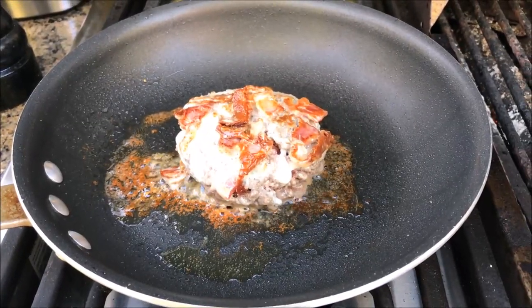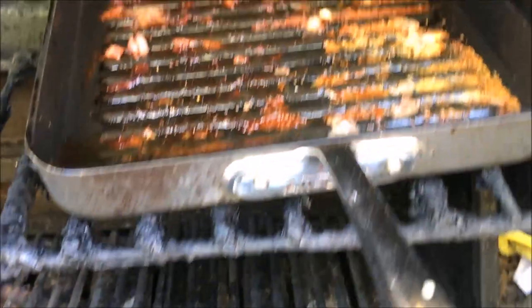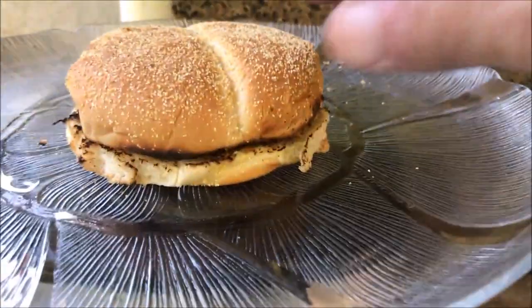We're cooking one last burger, this one in the frying pan rather than in the griddle pan on the barbecue. The thing I didn't show you — we've already eaten all those and they were tasty — so this is the last one cooking. We've got one done up here in the bun.